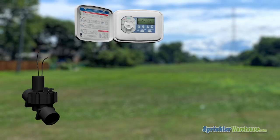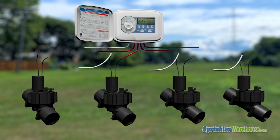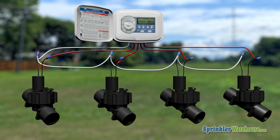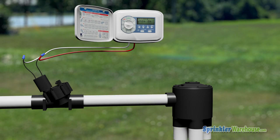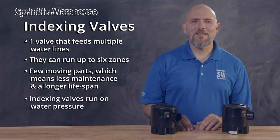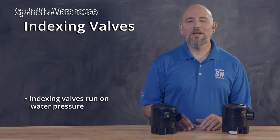Typically with irrigation valves, you need one valve for each zone, and each valve would need to be wired to a controller. With an indexing valve, you will still need a controller and a control valve or pump to turn the water on and off. But one of the great things about the indexing valve is that it runs on water pressure — this means you won't have to worry about running any wires to it.